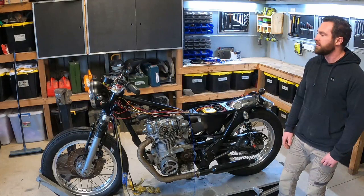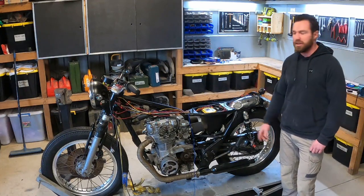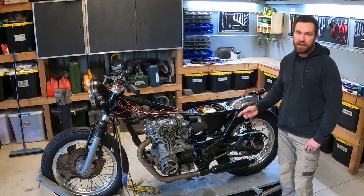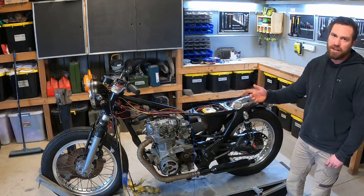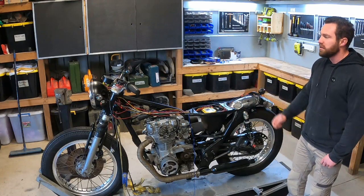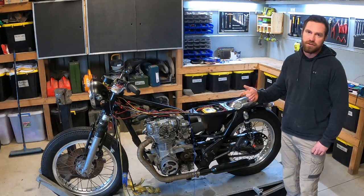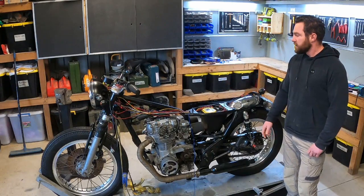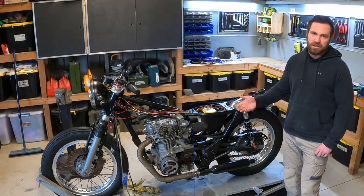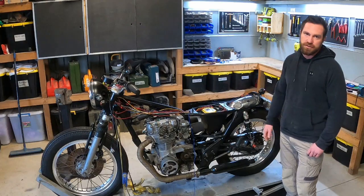G'day everyone, welcome back to another XS650 video. More wiring today. So last time you saw it, it had ignition and I got it charging. What I've done since then is basically just wire everything else up except the gauge. So all of the lights work, the horn works, all that's left to do is really clean up the wiring and connect the gauge. I'll give you a quick rundown of what I did — it's not going to be super in depth — and then we'll get into the jobs for today.